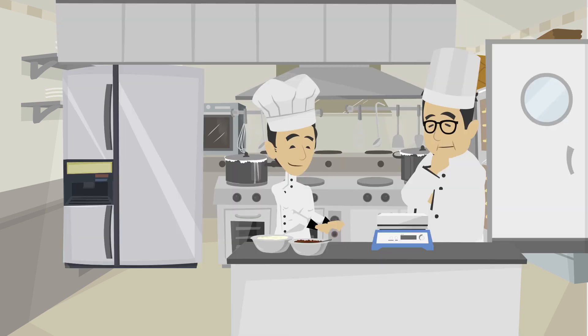So what did you learn today? I learnt that we need to weigh every ingredient and follow the recipe. I also learnt that in order to weigh every ingredient properly, I need to wait for the number on the weighing scale to stop moving.